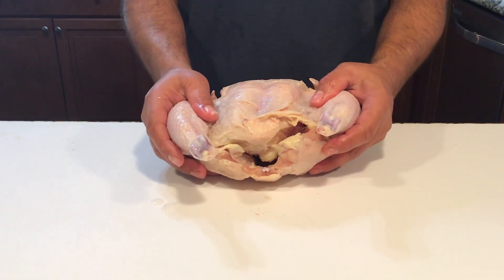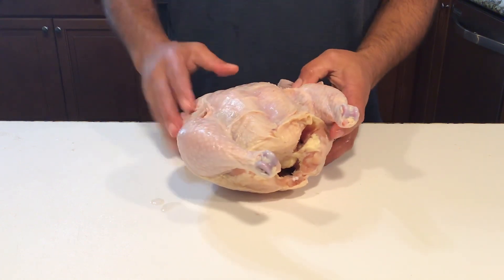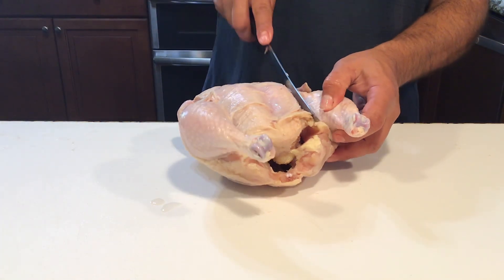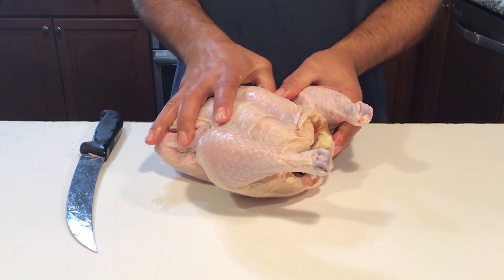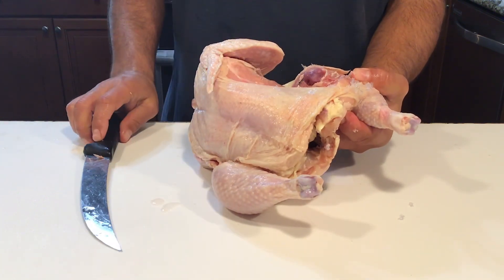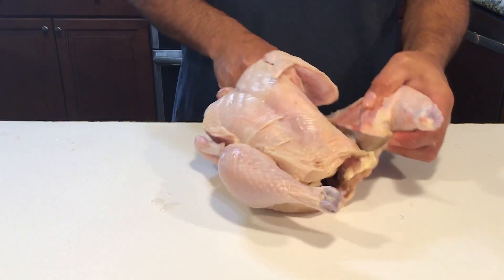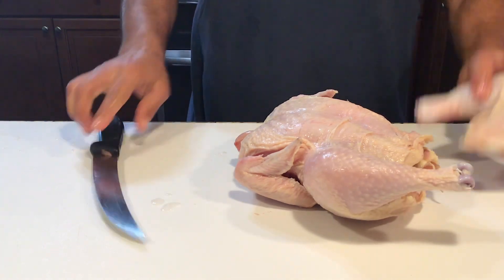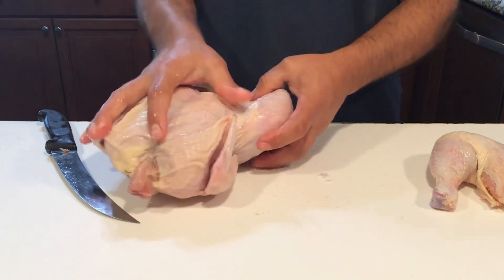We're going to start by separating the legs and thighs. I have the back down and the breast up. The first thing to do is cut the skin between the leg and the breast and pull that open. As you can see, the thigh bone popped away from the hip socket real easy. So just take your knife, stick it in that section, and cut that off. Here we have a leg quarter — thigh and leg. We'll do the other side the same way.